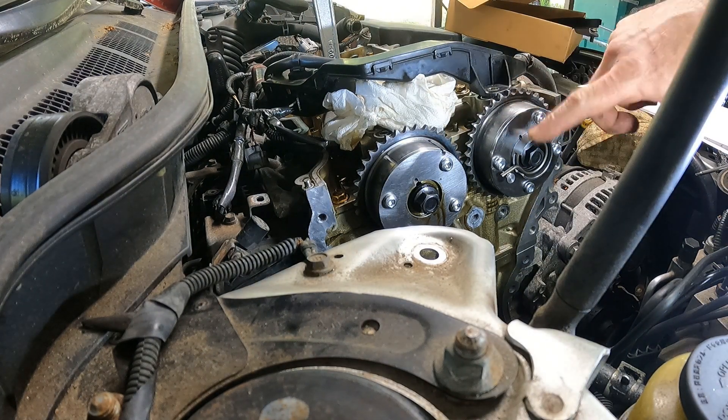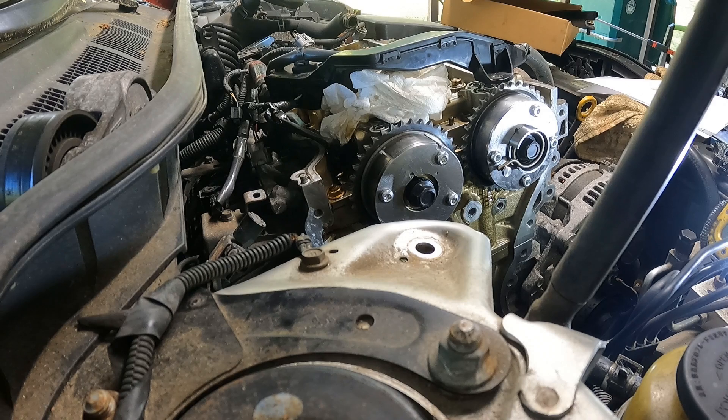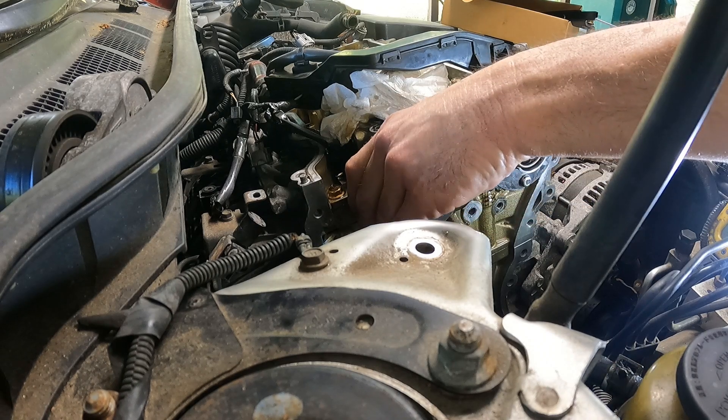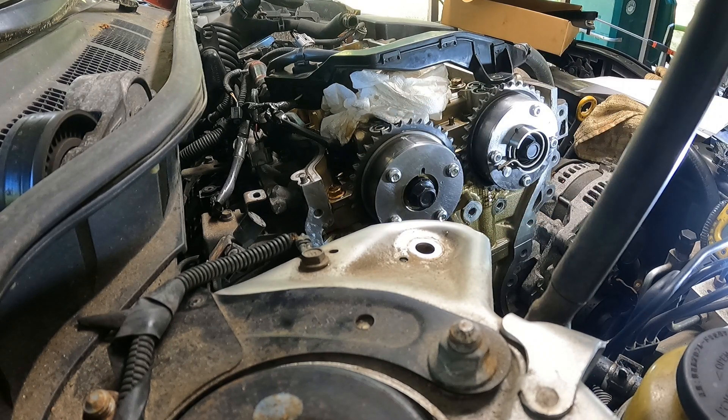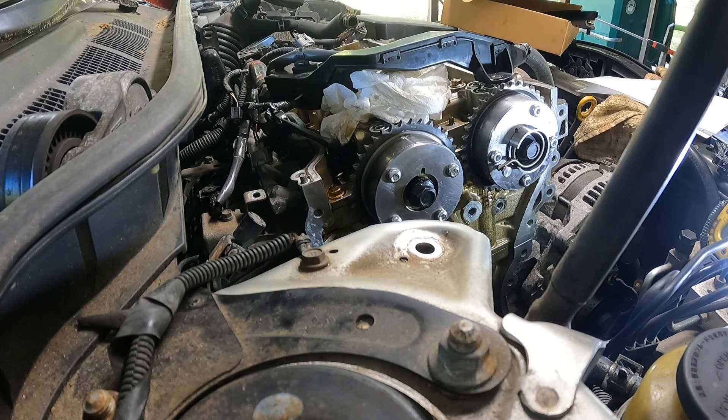I'm gonna torque it down and then show you what to do. Once you've got it torqued, all you've got to do is turn it clockwise and it locks right back. And that's it — thanks for watching.